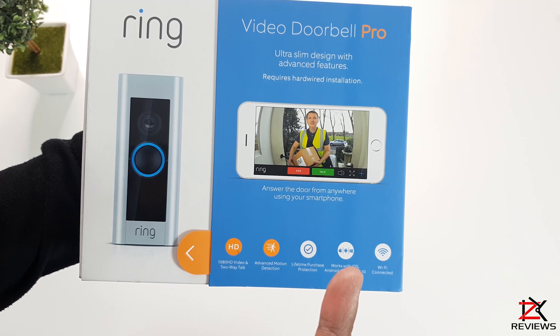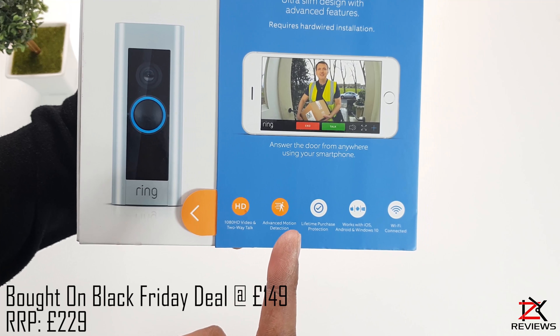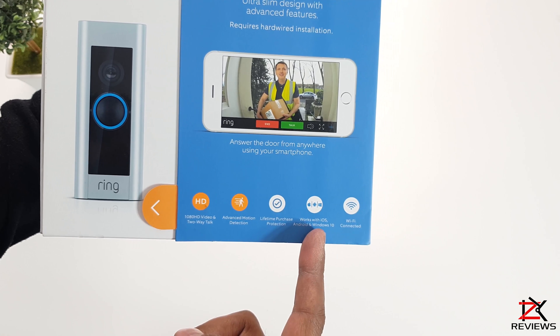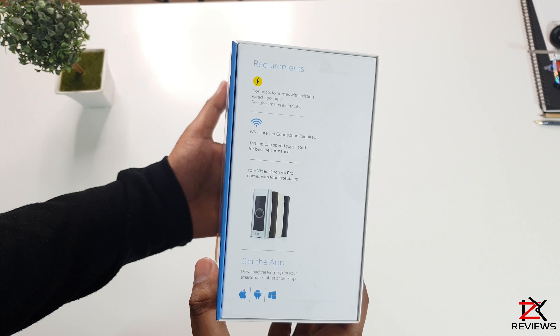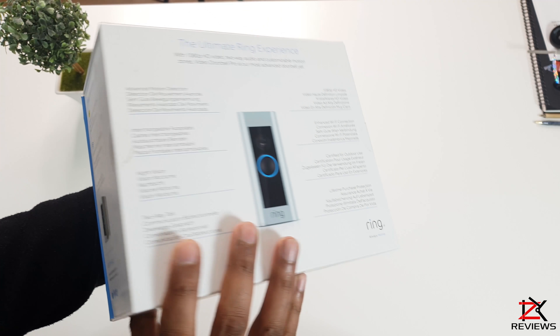Welcome back guys. What I've got here is the Video Doorbell Pro by Ring. Features on this bell include 1080p HD video, two-way audio, advanced motion detection, lifetime purchase protection, works on iOS, Android and Windows, and uses Wi-Fi to connect.